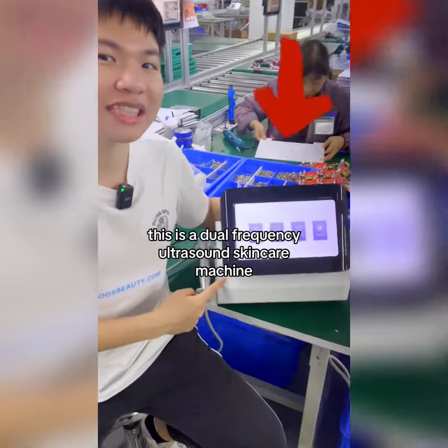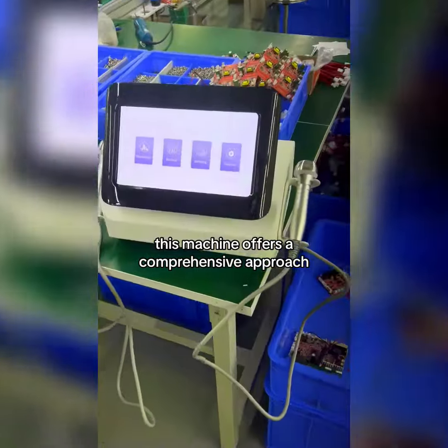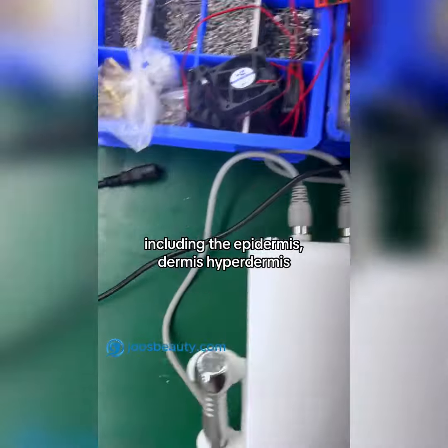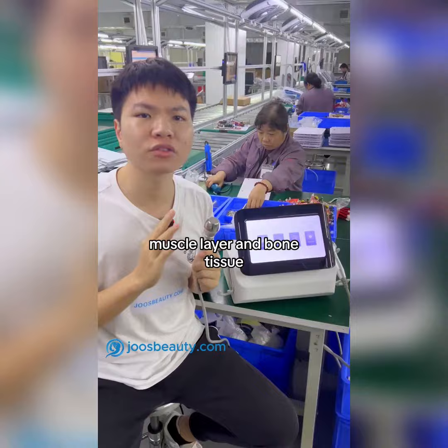This is a dual-frequency ultrasound skincare machine, which must be the trend of the beauty game. These machines offer a comprehensive approach to anti-aging, targeting multiple skin layers including the epidermis, dermis, hypodermis, SMAS facial muscle layer, and bone tissue.